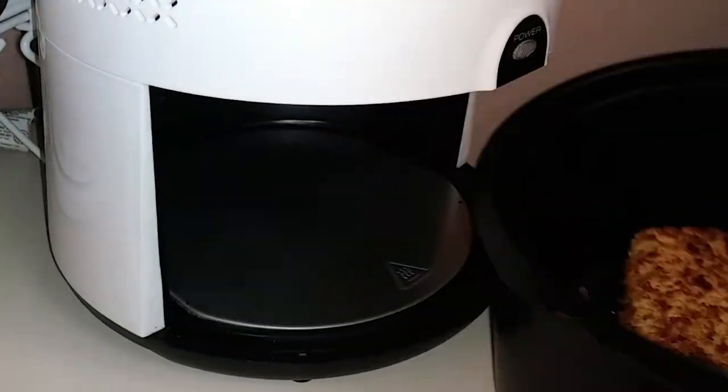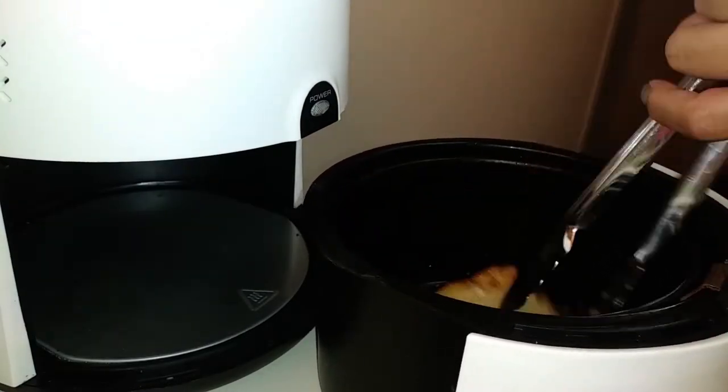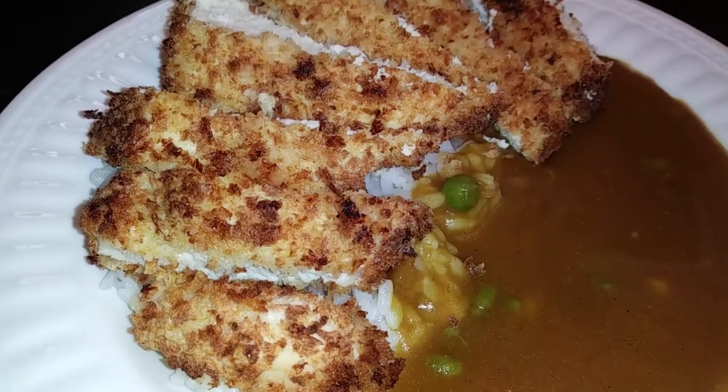It's been about seven minutes now so I'm going to open this up and flip it to finish cooking for the remainder of the time. Once that's done, all you have to do is plate it however you'd like.